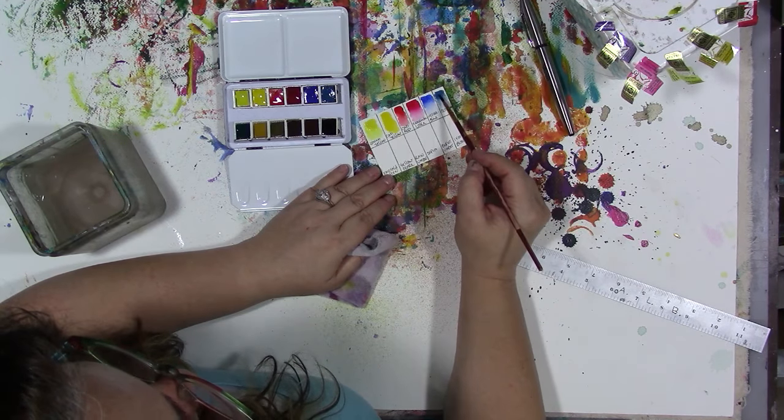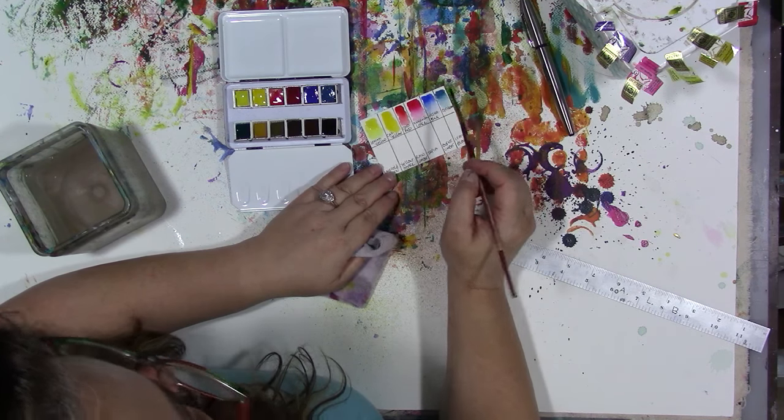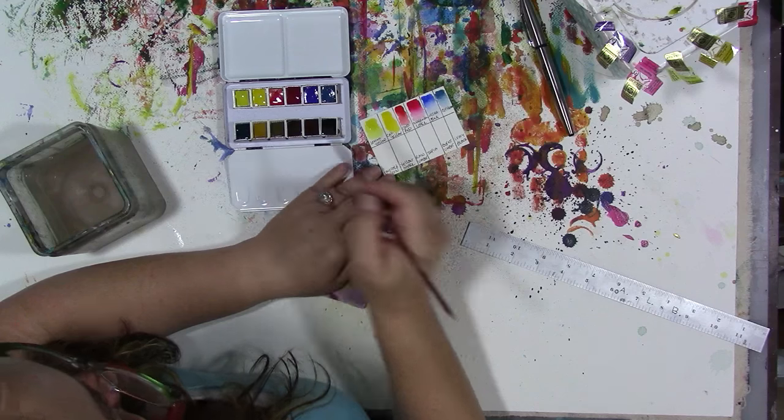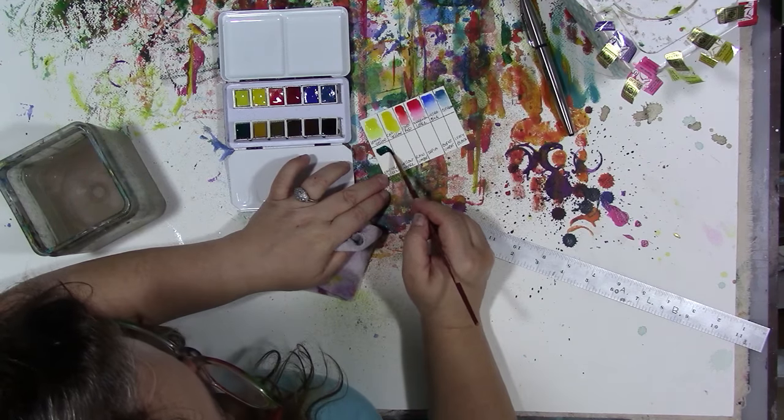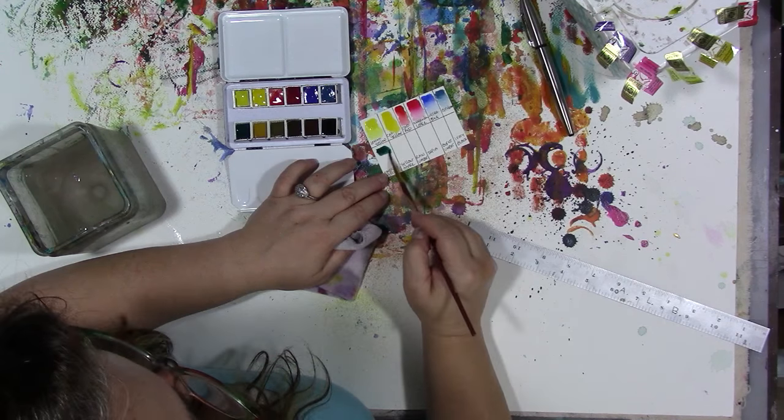I like that cerulean. It seems to be a little bit more opaque. All of them seem to be a bit more opaque than I'm used to, but I like them. This is the emerald green — oh wow, that's pretty. And it didn't take much to re-wet them.